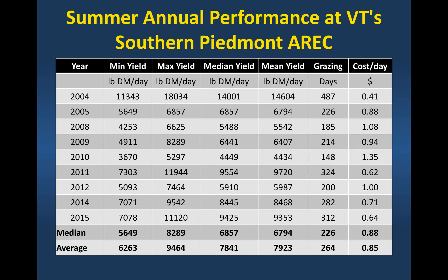I went back and looked at summer annual production across all the different variety trials we did over an 11-year period. We looked at minimum yield, maximum yield, median yield, and so on. What I want you to focus on is the median yield of these summer annuals: we're producing somewhere on average, in terms of dry matter over this 11-year period, about 6,800 pounds of dry matter with good management. If we convert that into grazing days per acre, it's about 225 grazing days per acre.